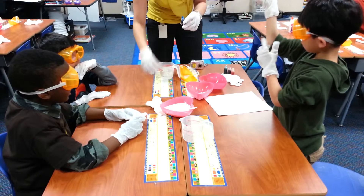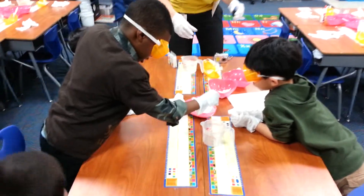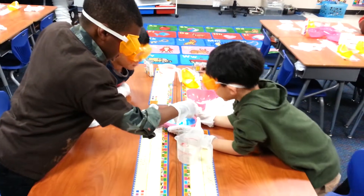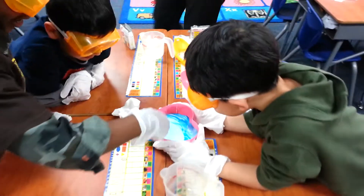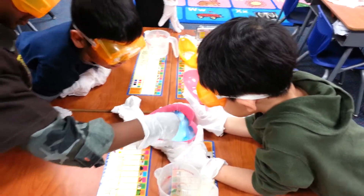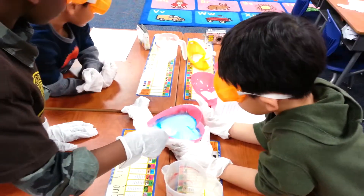Girls, what color do you want? Stir it in. Stir. What is green? Blue. This will be blue. What is the green? It's kind of like pink. We'll make it pink. It's light blue — because we're white. It's blue. Do you want some more blue in it? Let's put a little more in there.